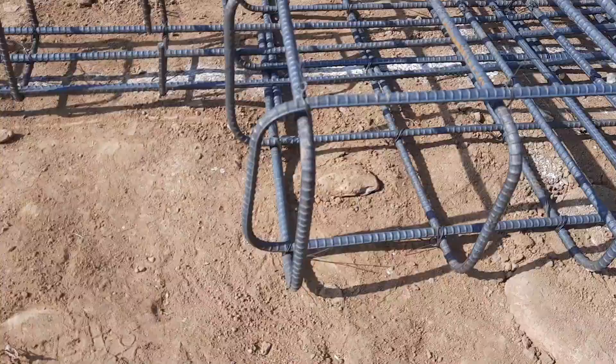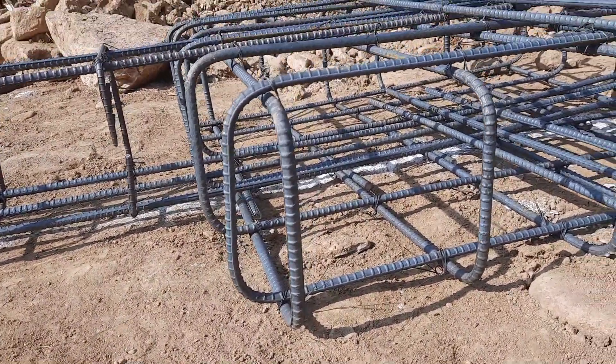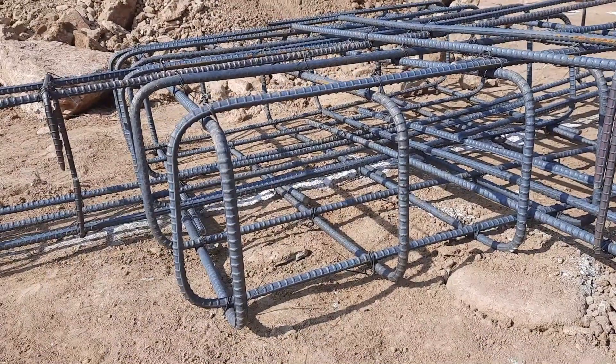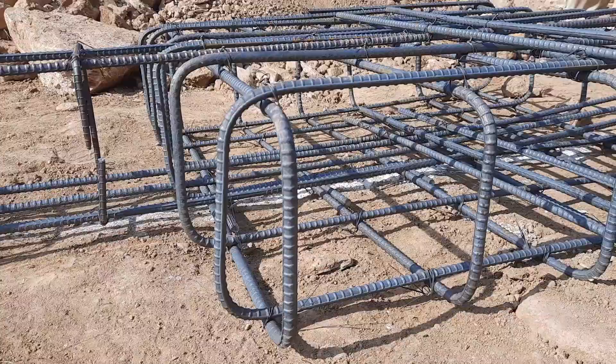The bed depth is 12 inches with concrete cover. However, they did not provide the concrete cover at the bottom of 75 millimeter or three inches. After completion of the steel reinforcement they will place the concrete.